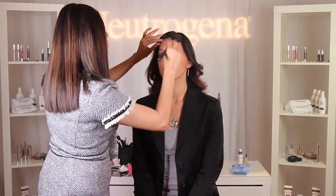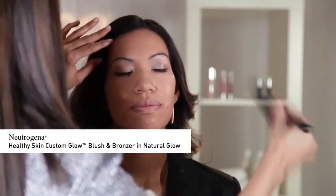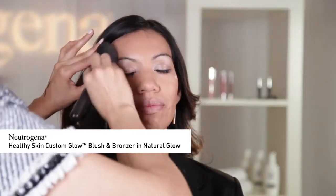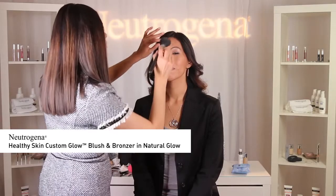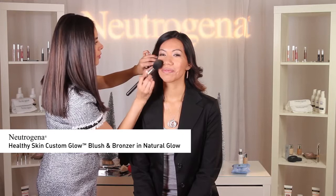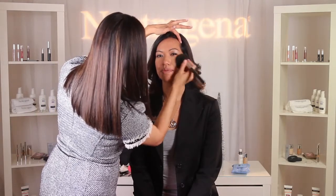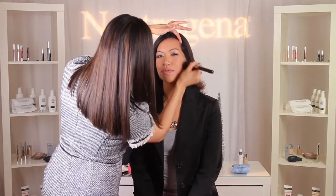Using a medium-sized fluffy brush, I'm going to apply the bronzer Neutrogena Healthy Skin Custom Glow Blush and Bronzer in Natural Glow all over the T-zone to add some glow to the face. Then I'm going to apply the blush onto the apples of the cheeks, blending in a circular motion and swooshing out onto the upper cheekbones, blending both upward and downward to create an illusion of higher cheekbones.